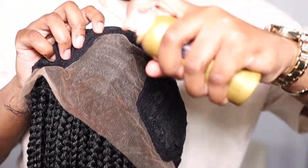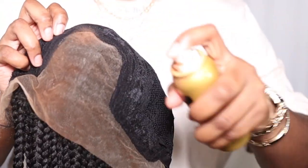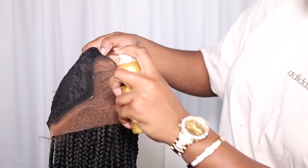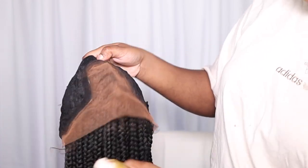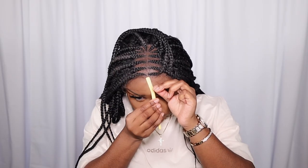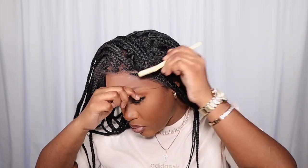First, we're going to go ahead and tint the lace. Like I said, it is an HD lace but it has a white cast to it. I'm just using my Ebon Lace Tint Spray to blend it in with my forehead, and then I'm sealing it in with some hairspray. Now we're putting her back on so you can see the difference — she looks 10 times better. But what I don't like is the parts; they just look non-existent, so we're going to fix that. First, I'm cutting the excess lace off, switching between a pair of scissors and an eyebrow razor.